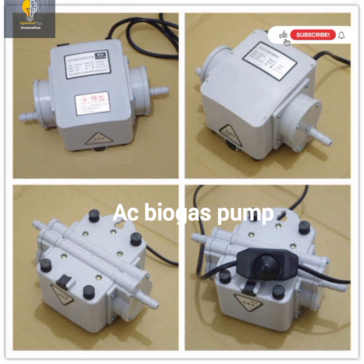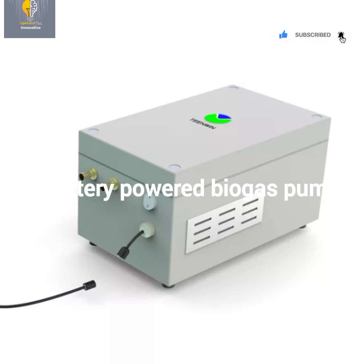This is another type of biogas pump that comes with a built-in battery. It is the battery that powers the biogas pump inside the box. The rating of the batteries varies — the higher the rating of the battery, the higher the backup you have. This type is better than the AC-connected one. Once you charge it, it runs for a long time and is more efficient than the first type.